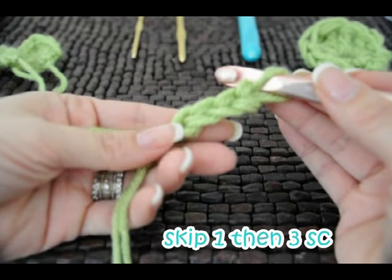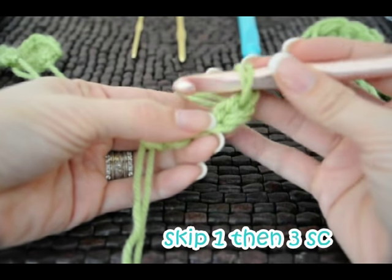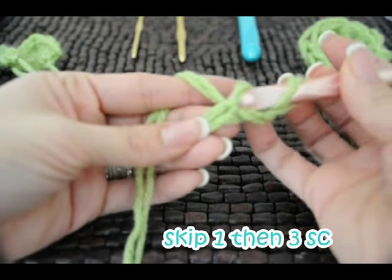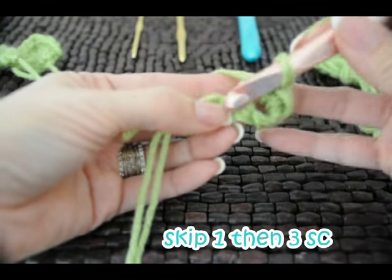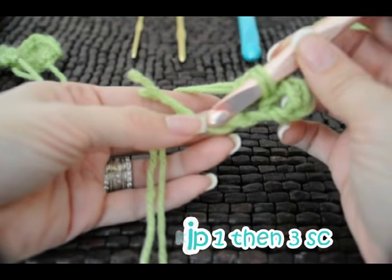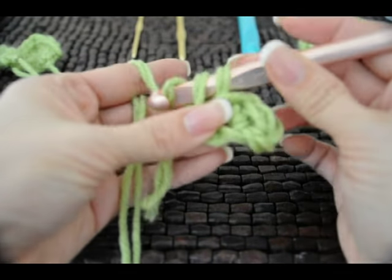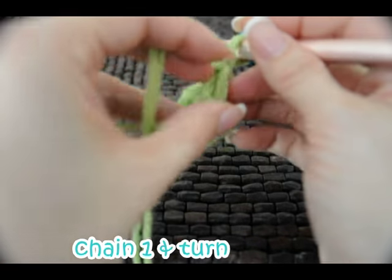Now we're going to single crochet. We're going to skip one chain and go into the next one. We single crochet and we're going to have three total single crochets — that's the second one, and then the third one right there. Believe it or not, we're almost finished. Now chain up one and turn your work.